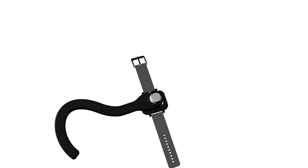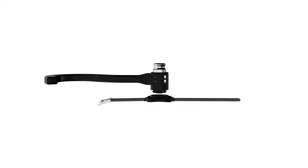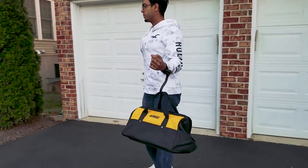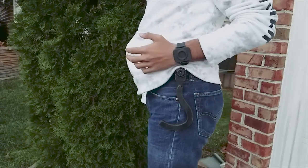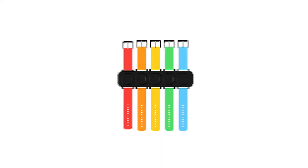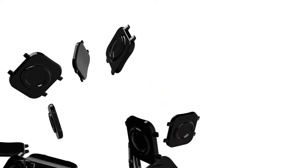The Eyelift is revolutionary. We've custom engineered a quick attach mechanism that is simple to use even with only one hand. You simply unholster it and it's ready to hold up to 15 pounds of force, and it sits at your side when you don't need it. The Eyelift even uses standard 22mm watch straps, so you can customize the Eyelift to fit your tastes.